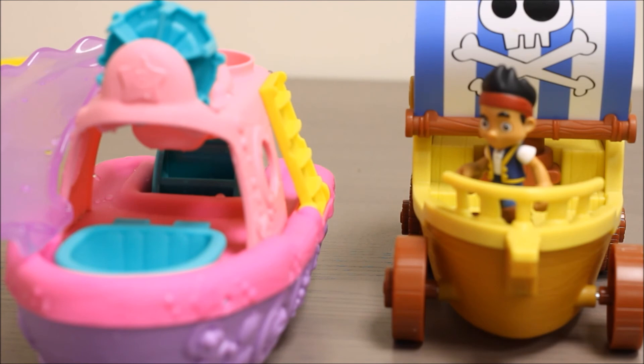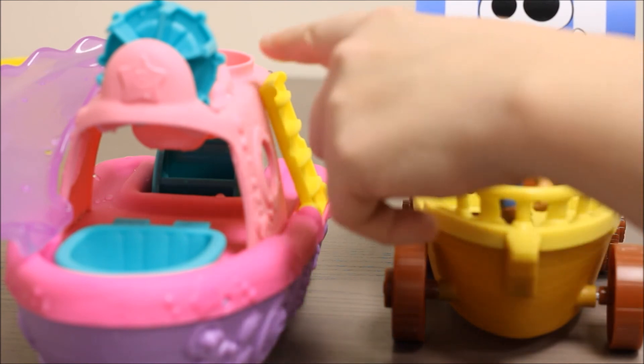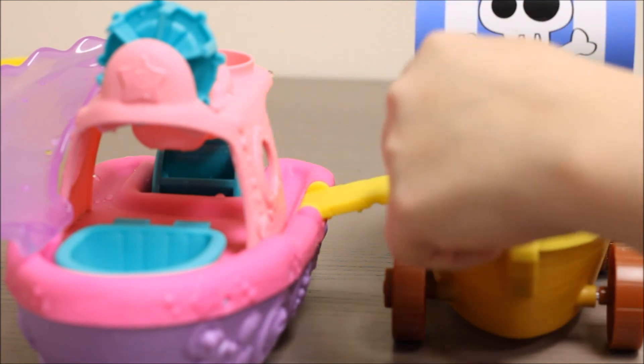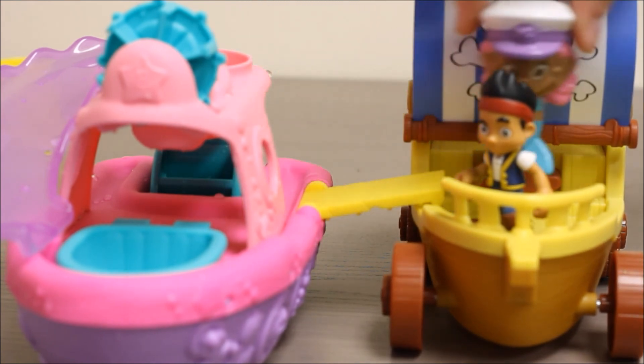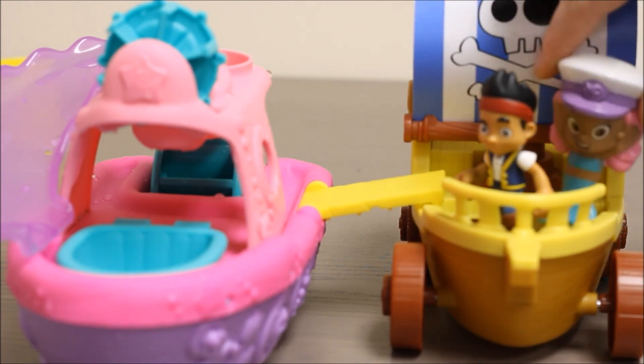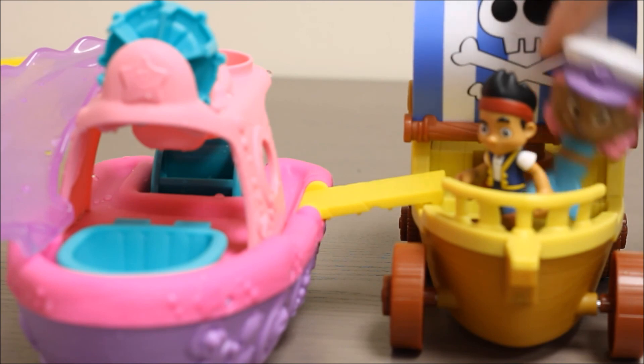This splash boat also has a ramp on the side that you can board other boats. So we're going to board Jake and the Neverland Pirates. Hi Jake! How's it going, Molly? Good, how are you? Pretty good.